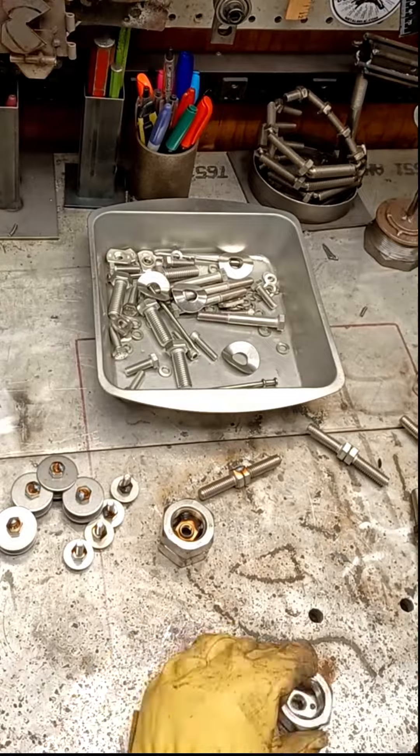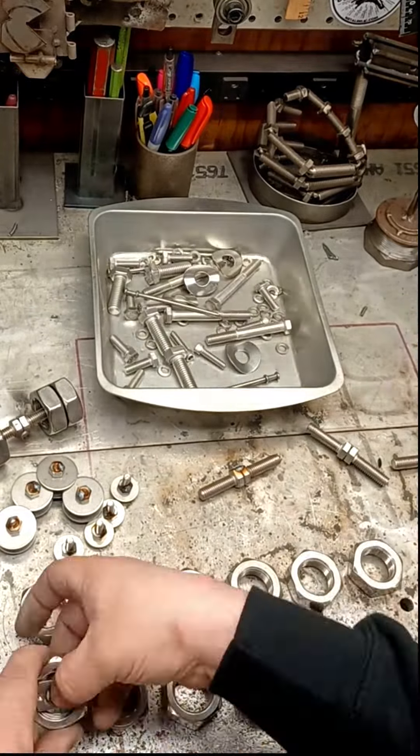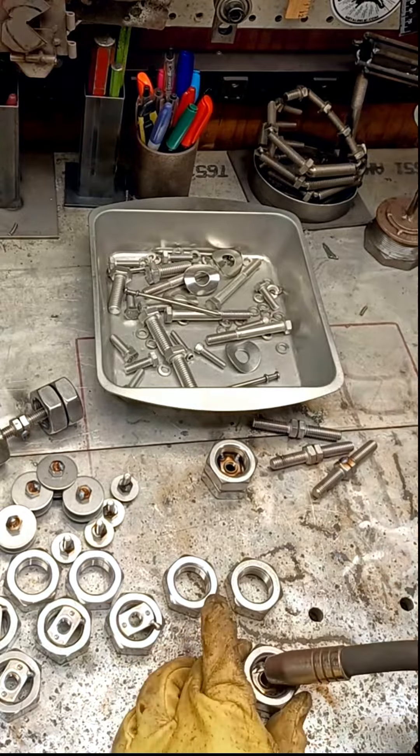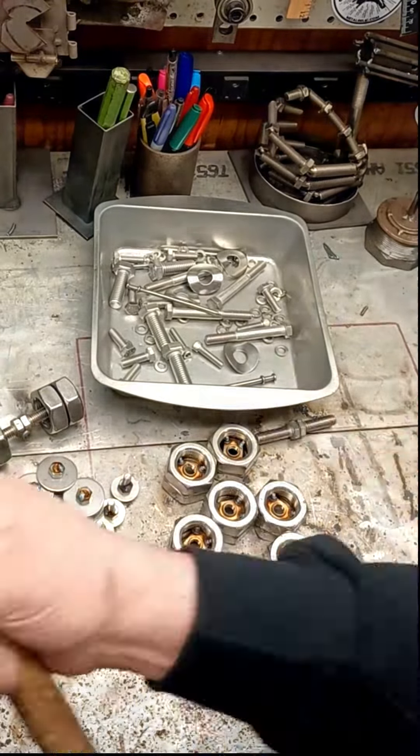Moving on to the back wheels, I found some channel nuts that fit perfectly between the two jam nuts. Instead of welding on the outside, I can now weld the entire wheel internally, which makes the overall appearance much cleaner.